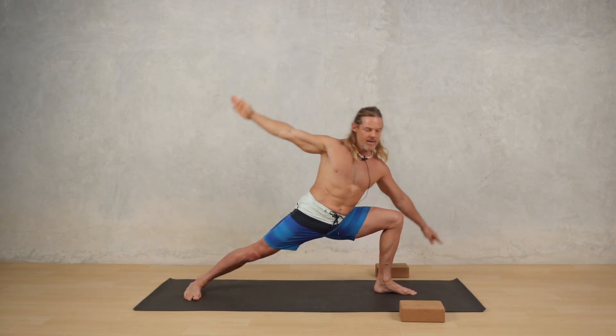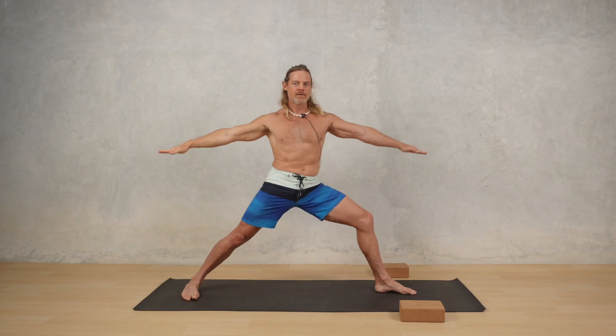Again, for Parsvakonasana and also for Virabhadrasana. I hope you found this tutorial useful. If you liked it, hit the subscribe button, share it with your friends, and leave a comment below.